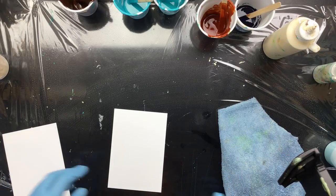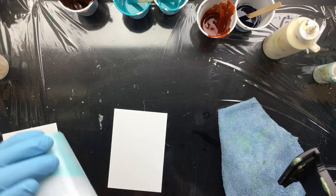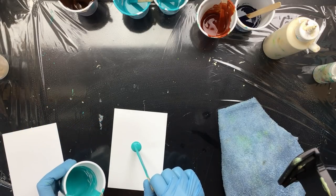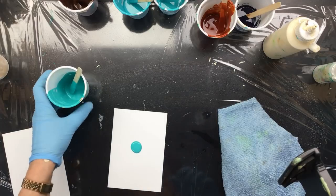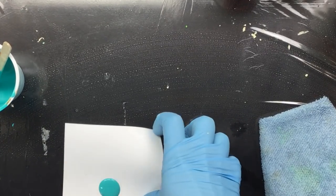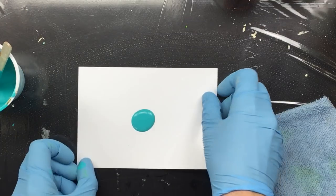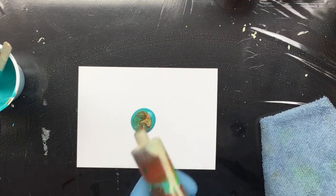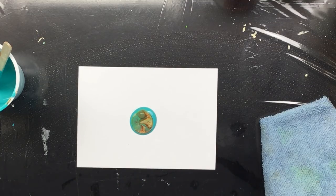Okay guys, this is going to be a quickie because I have some paint left over and I experimented a little bit with putting that paint in the middle. I put paint in the middle, then I still have some paint in my syringe, which we put there.